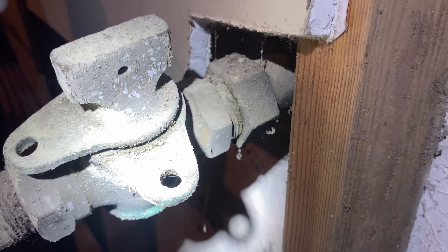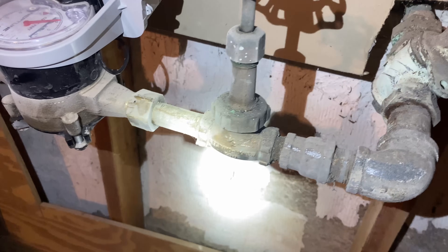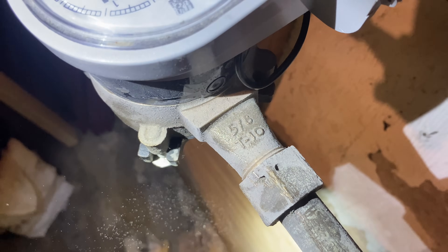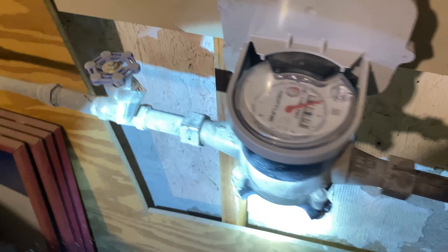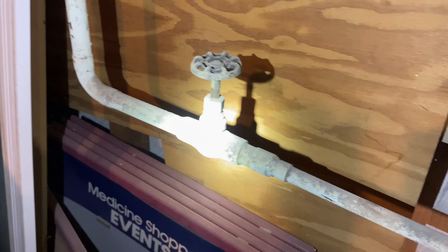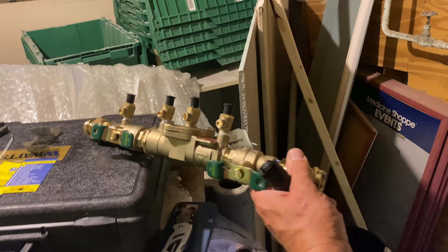Coming in to our dresser coupling right there, to the locking water shutoff valve, another shutoff valve, and a five-eighths meter. See — five-eighths meter with the radio transmitter on top so they can read how much water you're using. Then half-inch IPS, half-inch copper, three-quarter-inch copper, and then our three-quarter-inch water service here.